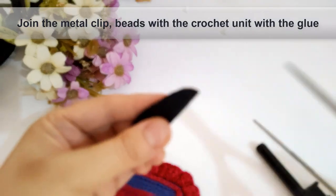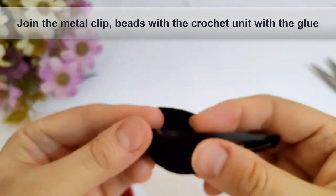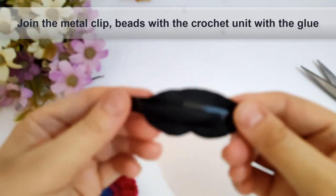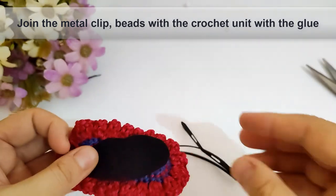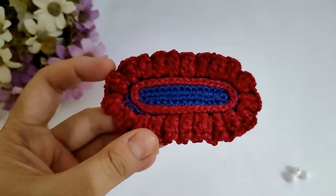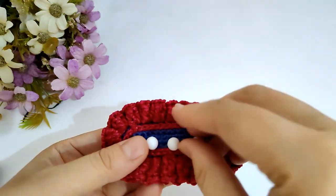Then I will join that cloth to cover the middle of the hair clip as shown. I will make a hole into that cloth to cover the middle hair clip, and I will join it with glue. Then I will join the beads with glue as well.